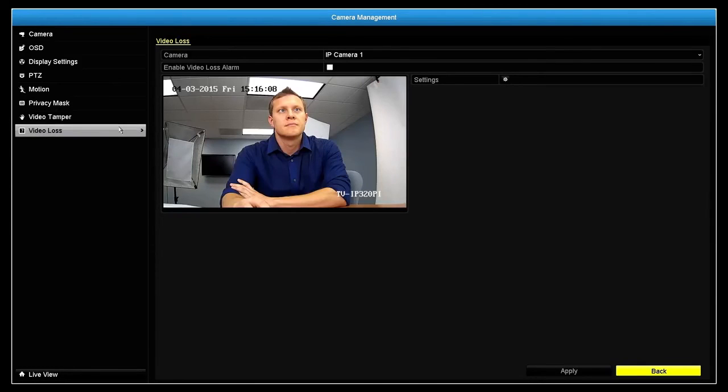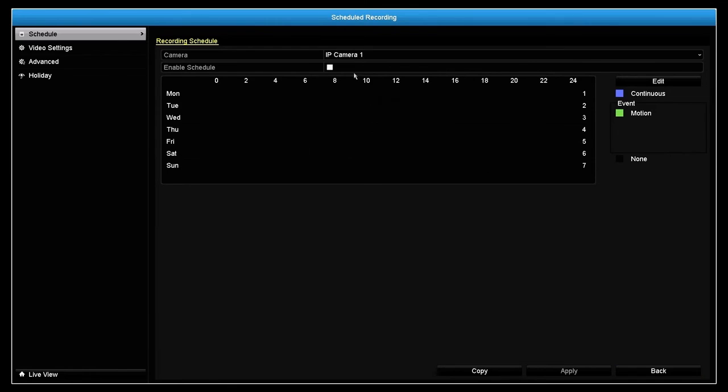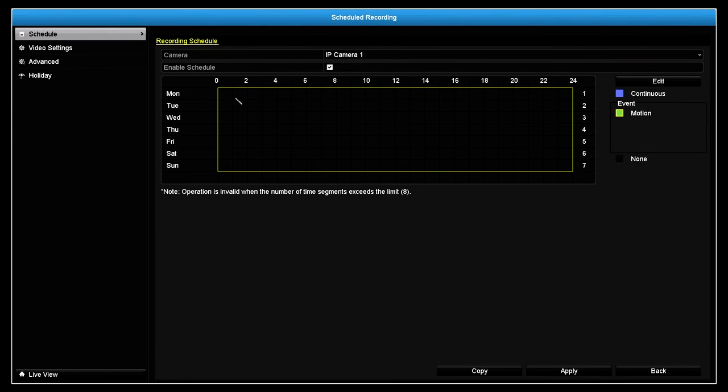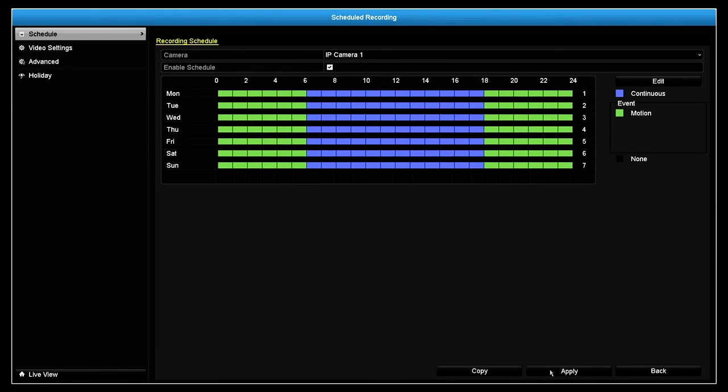We reviewed shortcuts for setting up camera recording. Now let's take a look at how to create a hybrid recording schedule. Click on the Schedule Recording icon, select the camera, then enable Schedule. Then select either Continuous, Motion, or None, and apply the desired type of recording to the weekly schedule. When you are done, hit Apply. The TV NVR 104K is packed full of features.